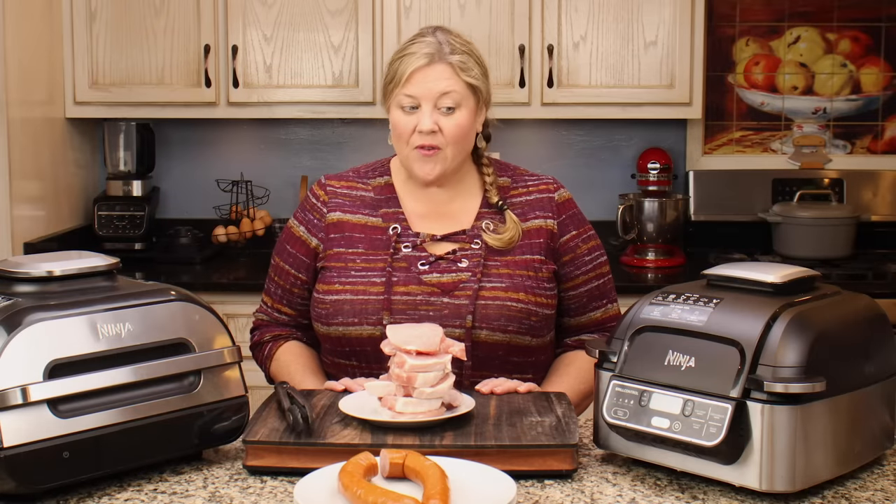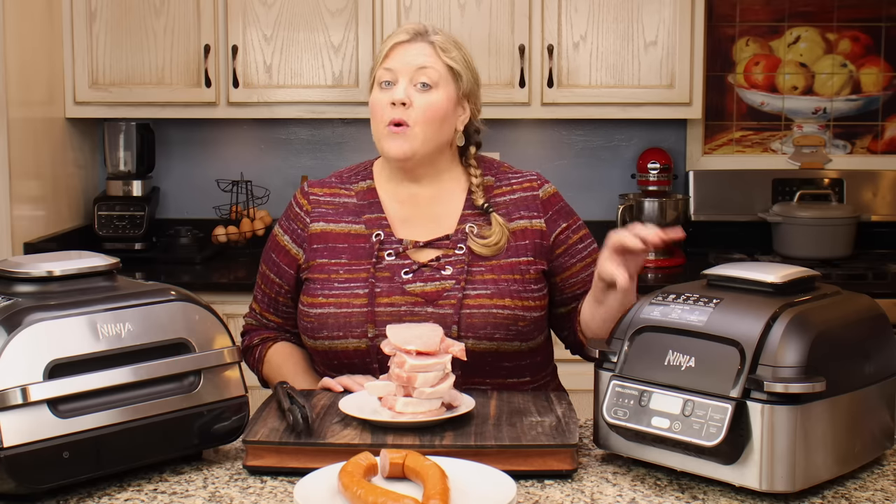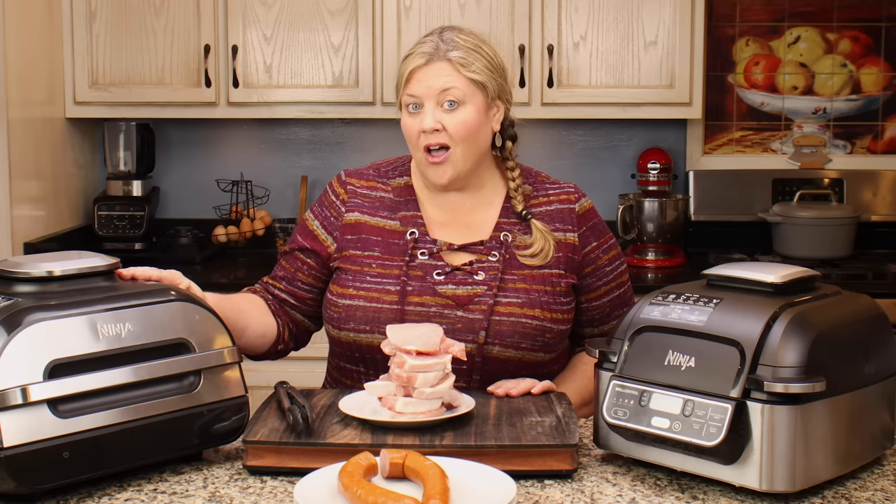Today we're going over the differences between the two models of the Ninja Foodi indoor grill. This is the original Ninja Foodi indoor grill without the probe — there is a third model that has a probe, but I did not purchase that one. This one does not have the internal probe, however you can use an external meat thermometer probe just fine. And then the newer model is the XL with smart technology.